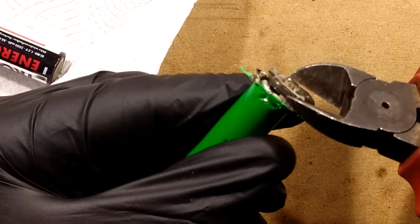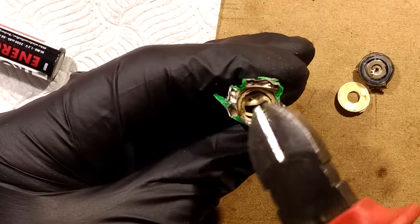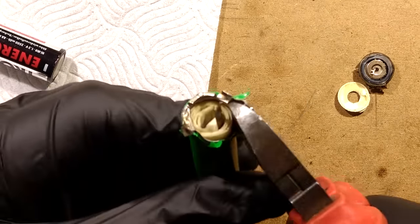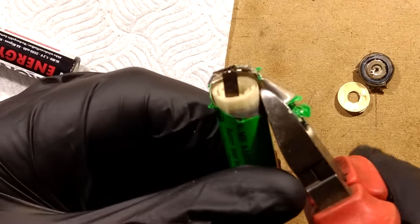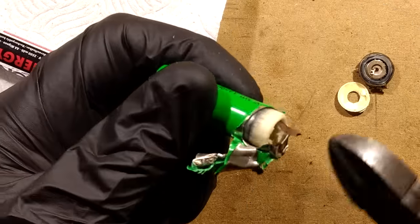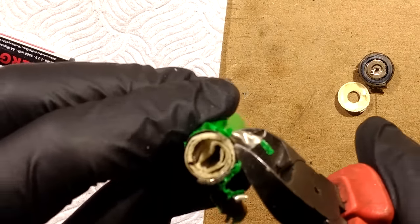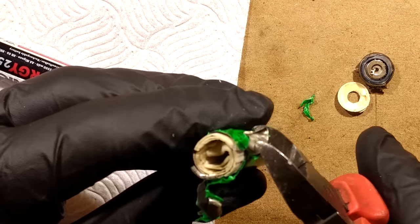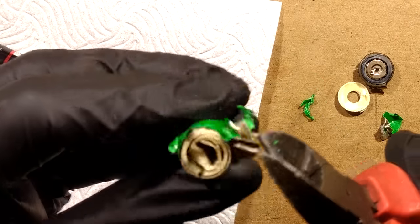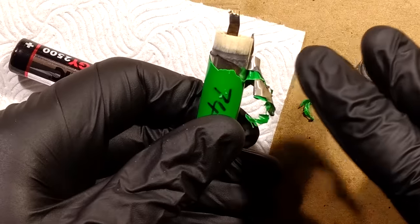That's the cap coming off. I'm wondering why this one loses capacity. It looks very similar to the previous one in the sense that it's got a large hole in the middle. Now let's peel this back a bit further and see if we can liberate the contents without stabbing myself or slashing myself on the sharp metal. Is this going to come out? It's not really going to come out. I think it's wound quite tightly against the outside of the cell. Let's see if we can peel it lengthways.